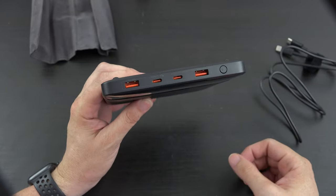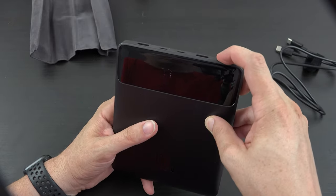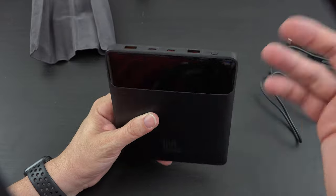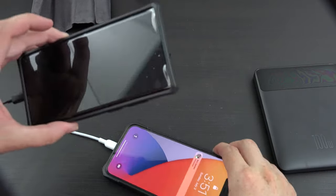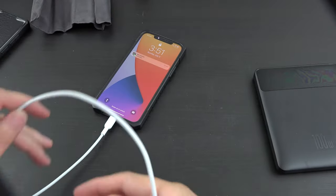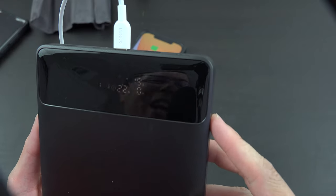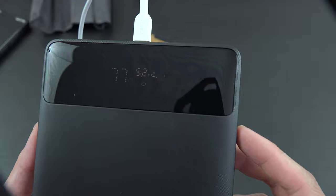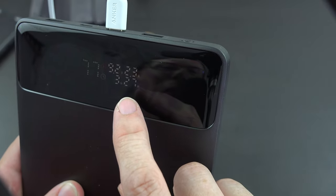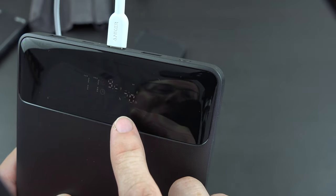We have two Type-C ports, two USB-A ports, and a power button. It's currently at 77%. The screen is very dim — I wonder if there's a way to turn that up. Holding the button turns it back off. Let's go ahead and connect it to that USB Type-C port. It's showing 9 volts at 2.3 amps — it's going to be two hours and 30 minutes to charge.